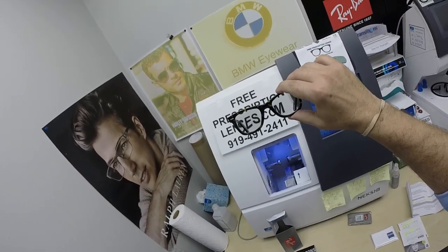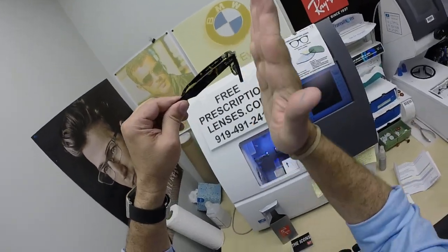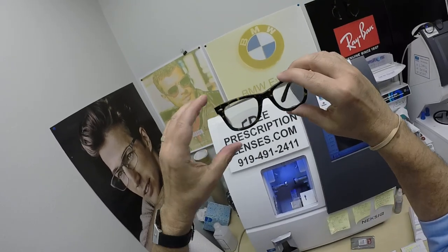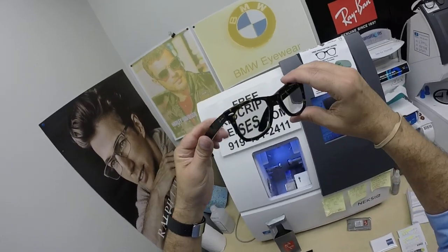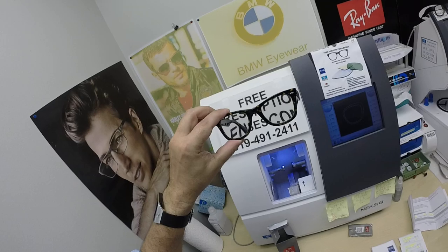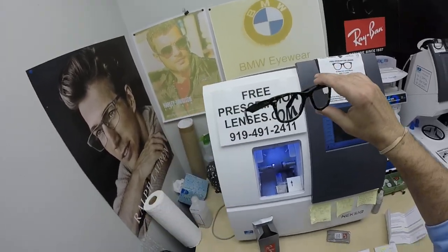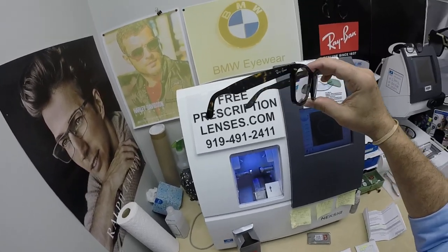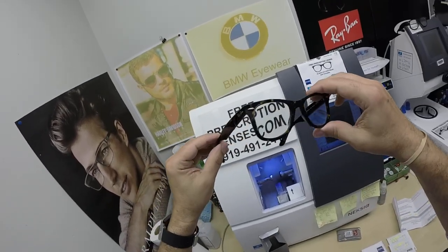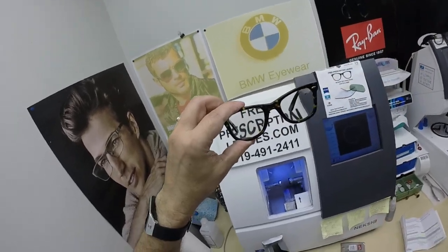I started doing this about 2012. Ray-Ban came out with the 5121, and now they have the 4340. The 4340 has the original pantoscopic tilt — most frames are more perpendicular, about 90 degrees, but this has the pantoscopic tilt. When it goes the other way, it's called retroscopic. This frame started it all — it was introduced in 1952, and in 1992 they came out with the original Wayfarer that I fell in love with. The classic shiny black is 901; this is the 902 Tortoise, a dark tortoise. No two tortoise frames will ever be the same — you can see the light marks here in the frame.